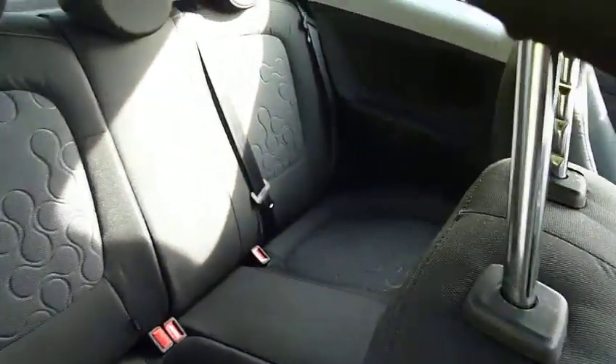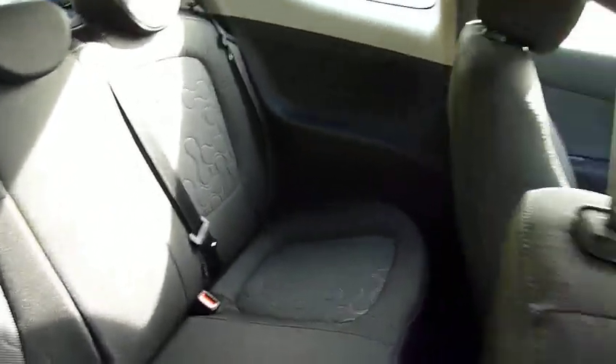You can see there's plenty of space in the back. It's a three-door, but there's still loads of room getting in and out — you can fit three people in the back quite comfortably.